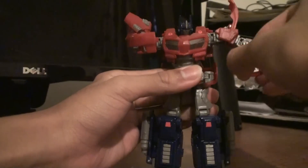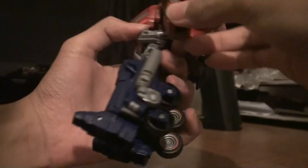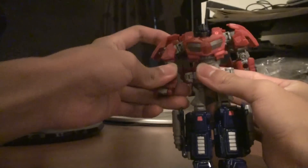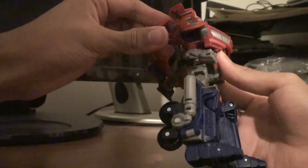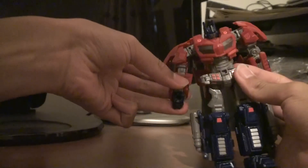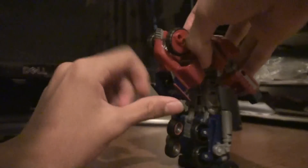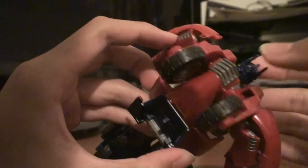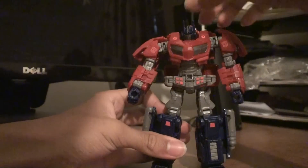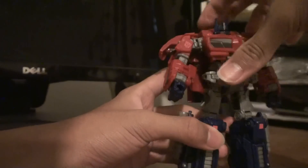Flip this down and then you've got Optimus Prime starting to appear — it's pretty cool. Flip up his head, straighten out his arms, arrange these panels any way you want them — I just prefer to keep them like this. Just flip out his hands from the bottom, and pretty much Optimus Prime right here. This backpack is actually supposed to peg in the back of his head — you can see there's a slot right there — but that'd be kind of ridiculous since it would restrict all head movement. Or you could just fold it in like that. Just leave it hanging there — it's still cool.